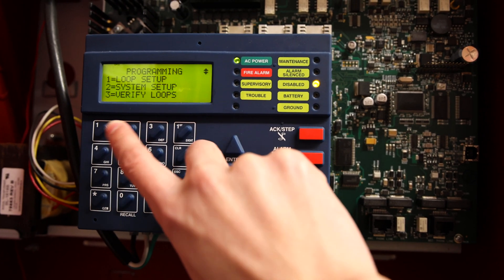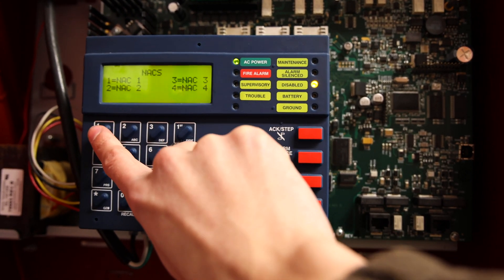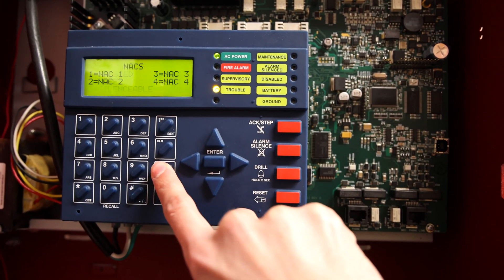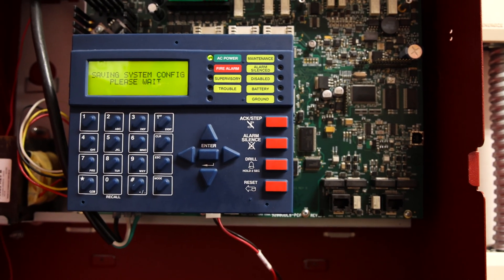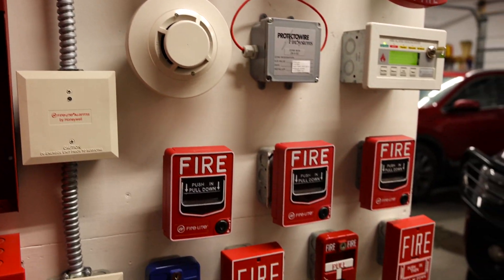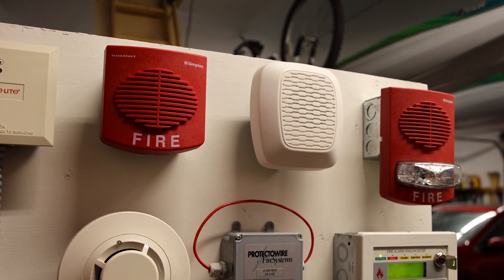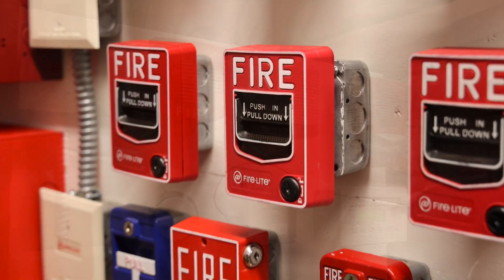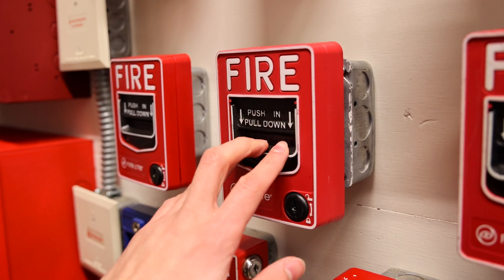We'll go ahead and log into the panel, go down to system setup, go to NACs — I believe it's NAC one — and re-enable it. Now the system is resetting. We'll let it reset and then pull another fire alarm so you can hear both the horn tone and the voice evacuation message at the same time. The system is reset — let's go ahead and pull the fire alarm again. Push in, pull down.